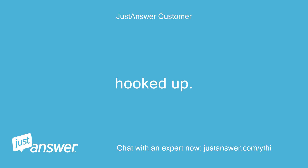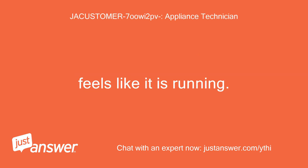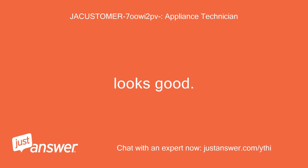Hooked up. Does the compressor attempt to start at all, drawing any current? Feels like it is running — only slight vibration. Meter only shows about 80 amps. Run cap looks good.